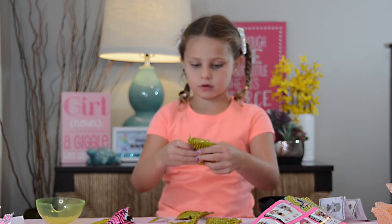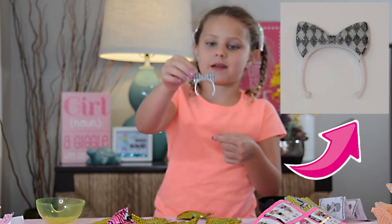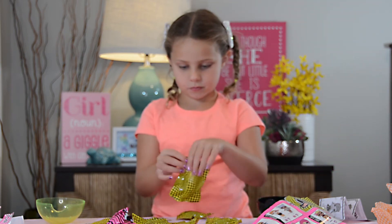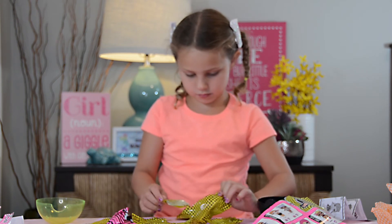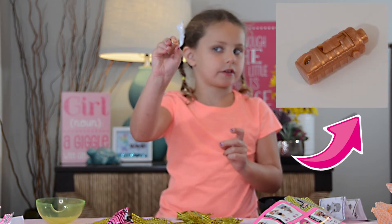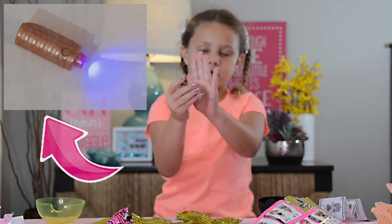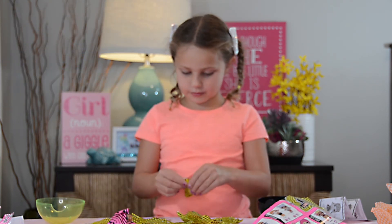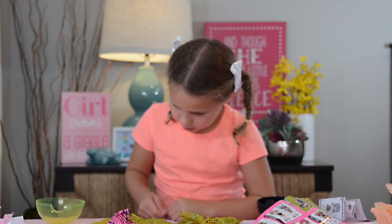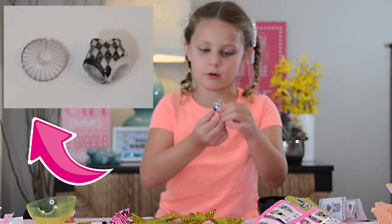And now we move on to this packet. Ooh, a sparkly headband! That's nice. What is this? Oh, it's like a candle flashlight, I think. You need to put batteries in it for it to really work. What's this? This is the one that was tricky. Oh, pretty woman outfit.